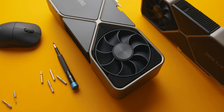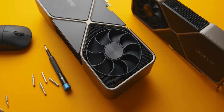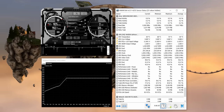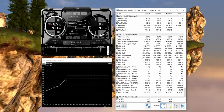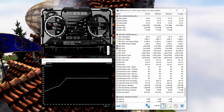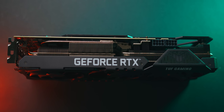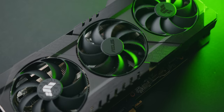A quick brief on GPU undervolting for those who aren't aware of what this is or what the point of it is. It's simply reducing the amount of voltage that your GPU is running at, but at the same time not reducing the clock speed that it would naturally sit at, at least not by a significant amount. The result is an identical gaming experience to what you'd have out of the box, but with a much better GPU thermal and power behavior.